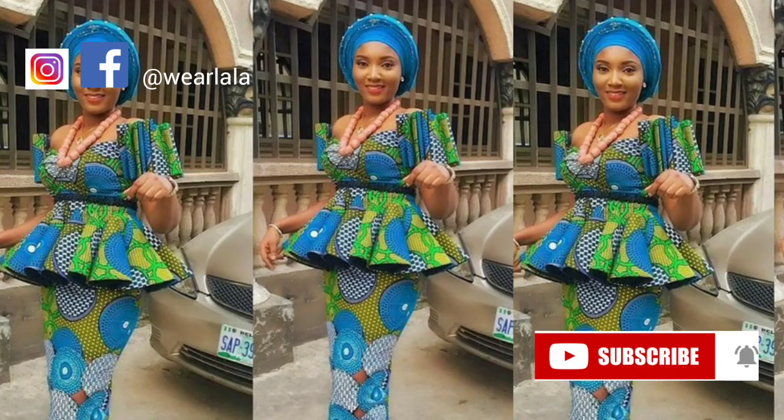This sleeve style was trending about two or three years ago and it's back now. I hope you enjoyed the tutorial. If you did, please give this video a thumbs up, leave your comments and reactions, share with your friends and loved ones, and most importantly, don't forget to subscribe to this channel. Thank you for watching — bye!